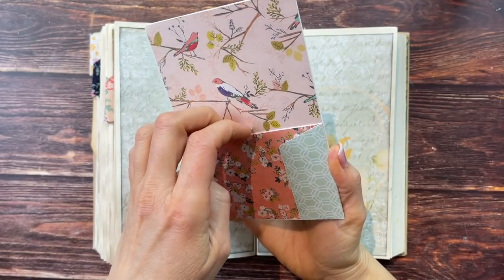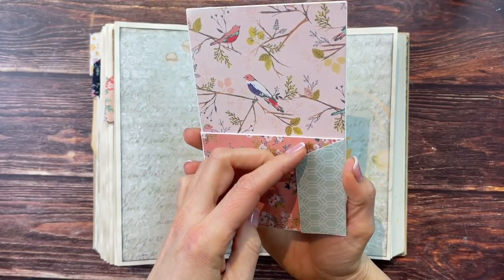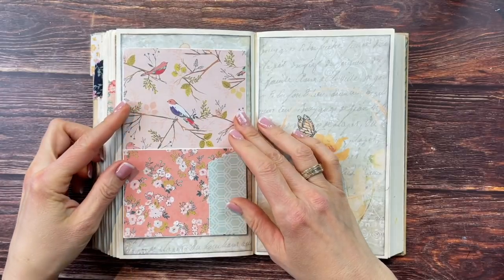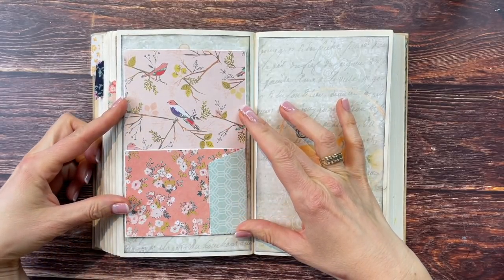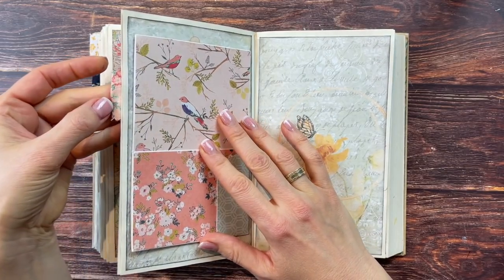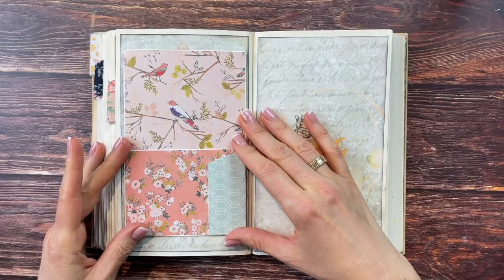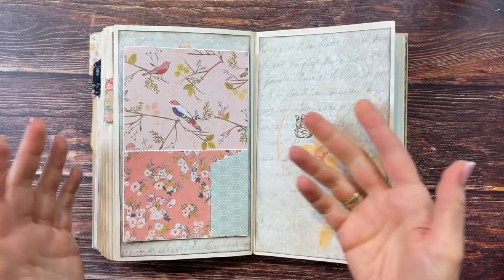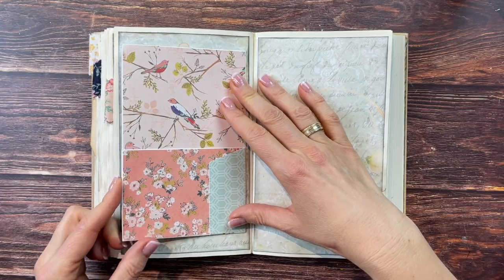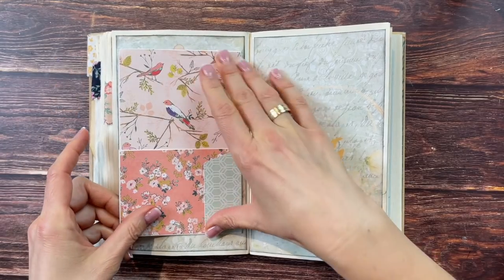I found this cute little pocket in my drawer of beautiful Happy Mail items — it has a tuck spot and a pocket. I thought it would fit so well with our theme: the colors are exactly the colors of my tab — almost identical, and it totally screams spring. The green matches what we have here. This has to go here — there's no other place to put it. I'll glue the three sides down to make it a pocket, even though I don't know yet what I'll put inside.